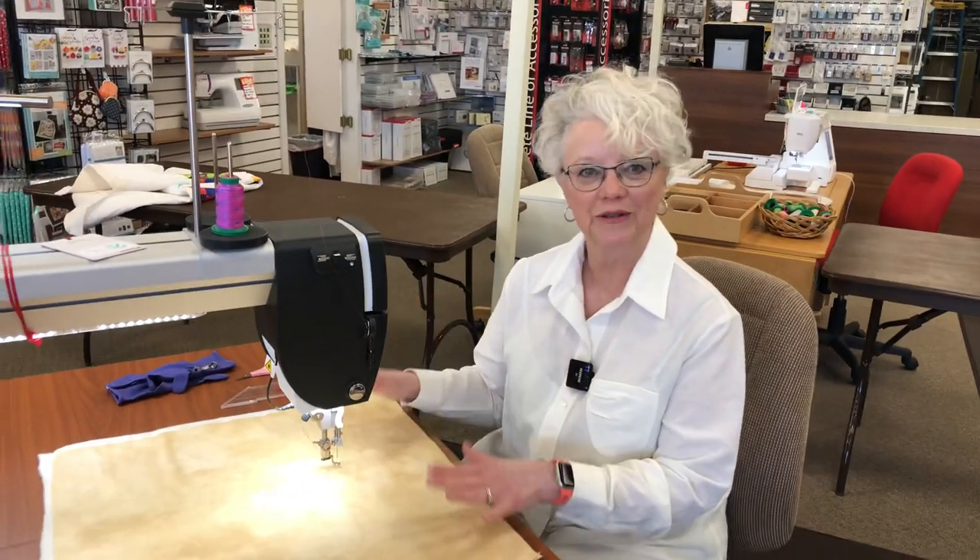Hi, I'm Carrie from Blow Sew and Vac, and I'm here to show you a little bit about the Bernina Q20 today. We're going to do a little bit of free motion, a little bit of ruler work, and kind of introduce you to the machine.